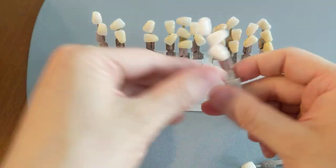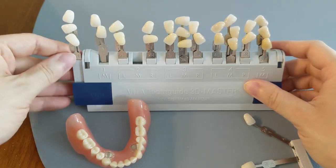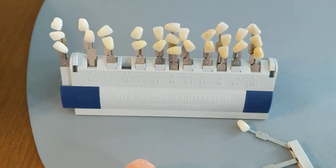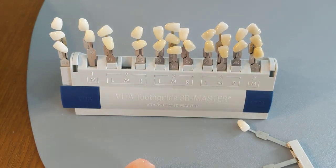You can get your denture teeth in any color you want on this guide — they are all fair game for your denture teeth. So that's the end of what's the whitest denture color.